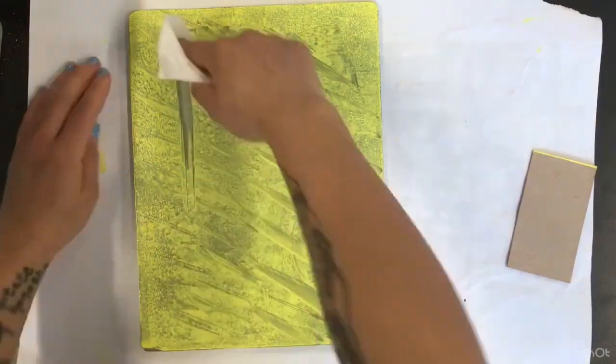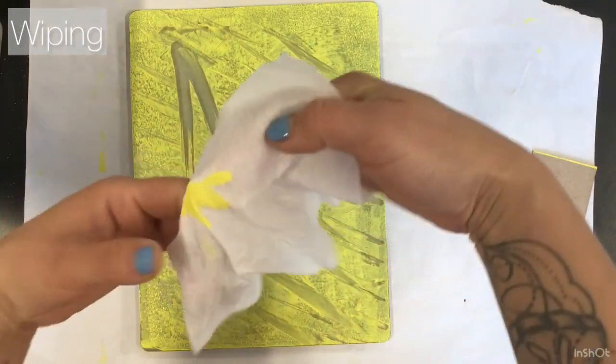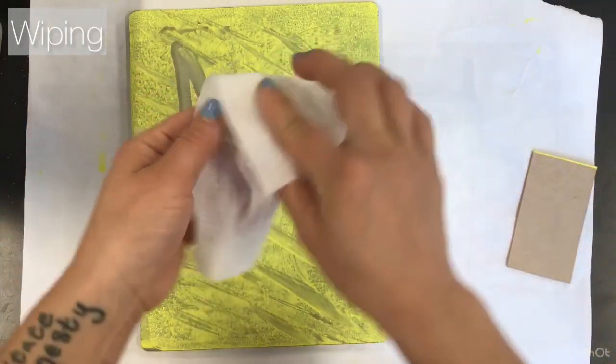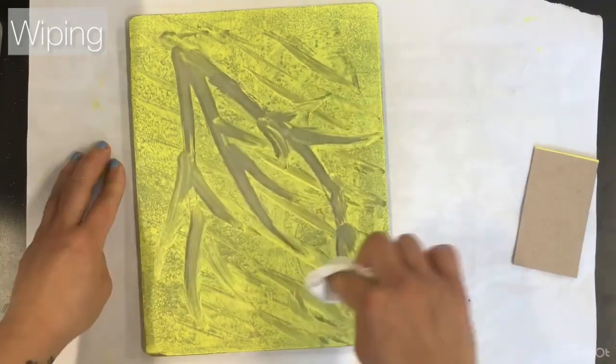Another technique for making marks is wiping away the ink with a wet wipe. Once the wet wipe is full of ink, just open it up, fold it in on itself, wrap it around your finger again, and then continue wiping.